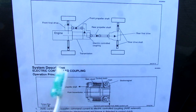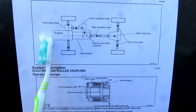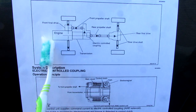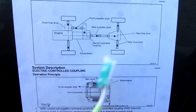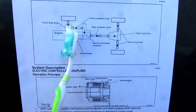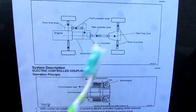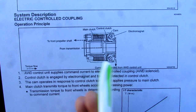Looking at the AWD system from a mechanical perspective: this vehicle is rear-wheel drive based, meaning the engine and transmission sit longitudinally, and the transfer case is located in the middle underneath the vehicle. Under most conditions, the engine's power is sent to the rear prop shaft to power the rear wheels. Depending on what mode the AWD system is in, it's going to take some of that power away from the rear wheels and direct it to the front wheels, for a maximum split of 50-50 torque between the two. What controls the AWD system is this coupling here, powered by this electromagnet.